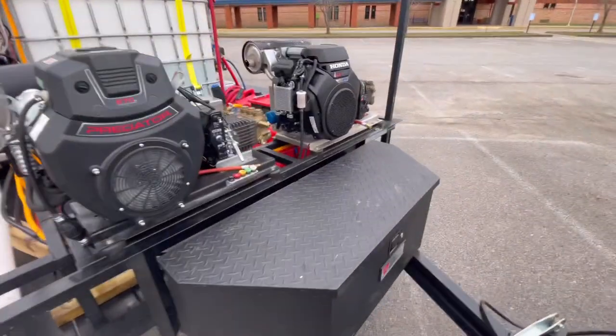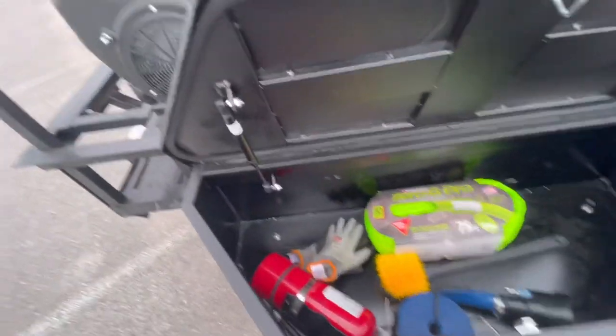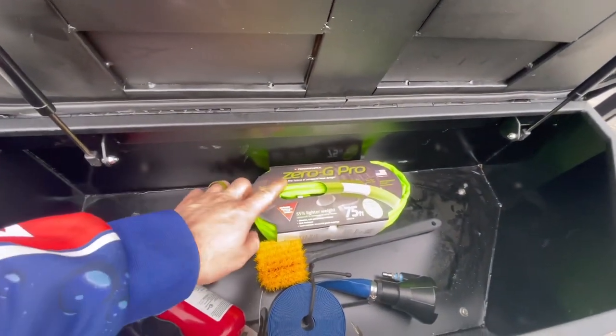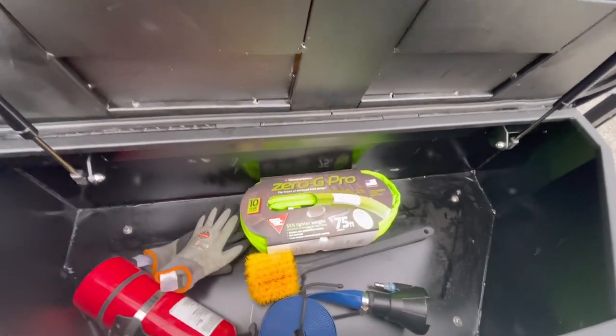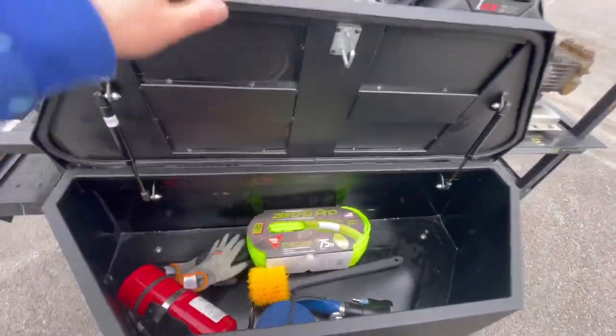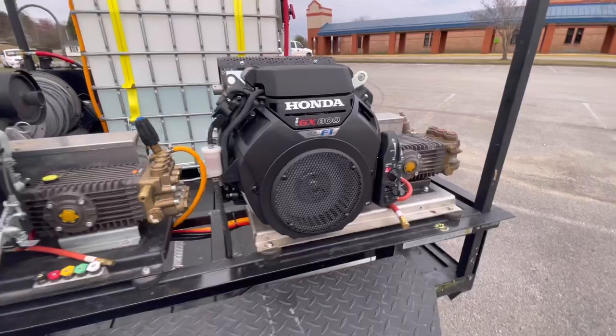Up front we've got this Tractor Supply toolbox — it isn't full of anything yet. I did buy a 75-foot Zero-G professional grade three-quarter inch hose for some extra reach; got to get that mounted. And I've got my sludge sucker — we'll get to the fun stuff.